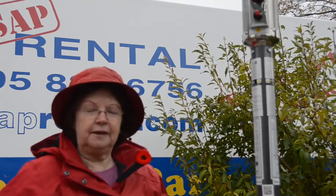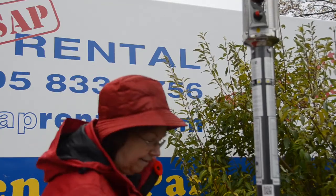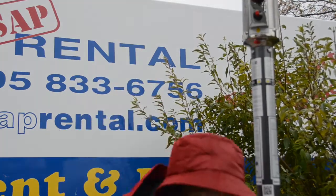First thing we have to do, just like in your barbecue, we have to turn on the propane tank. But where's the propane tank? Hiding under here. We have to lift this up.